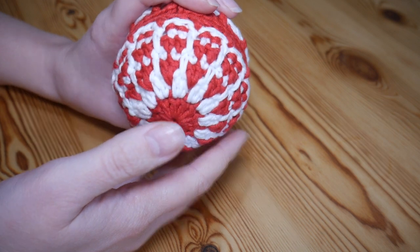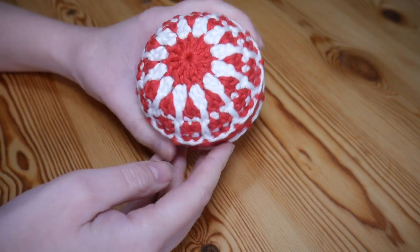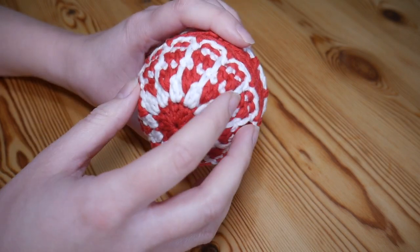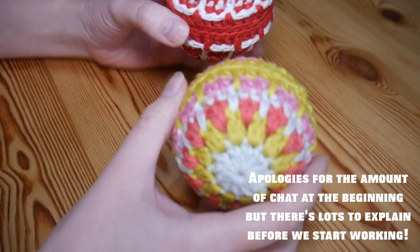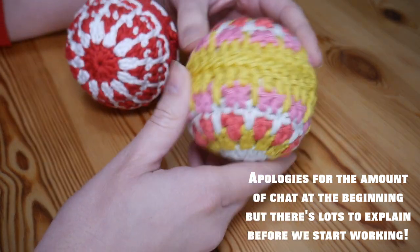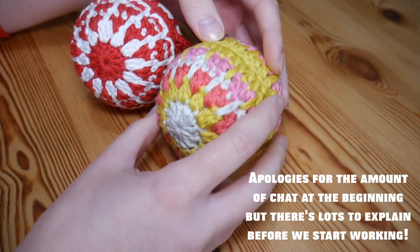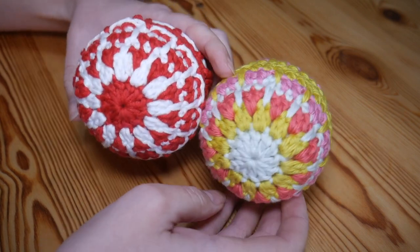Hi there everyone. In this Christmas episode I'm going to be showing you how to make these beautiful Christmas baubles. This one is just done in two colours, but I have a variation here done in slightly less traditional colours. I just wanted to work up a couple of different options so that you could see how it would look.